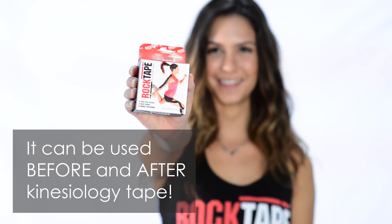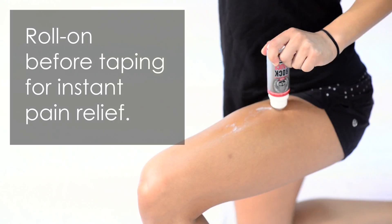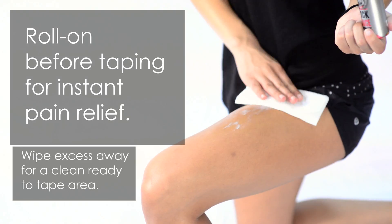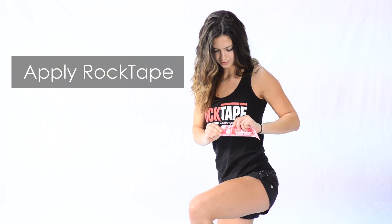It can be used before and after kinesiology tape. Roll on before taping for instant pain relief. Wipe excess away for a clean, ready-to-tape area. Apply your Rock Tape.